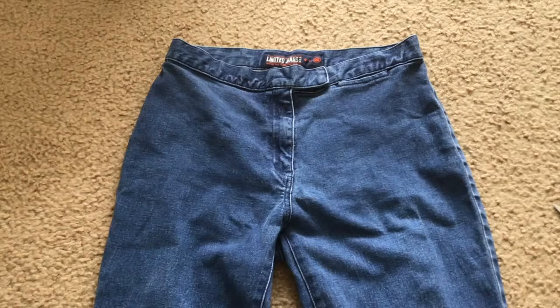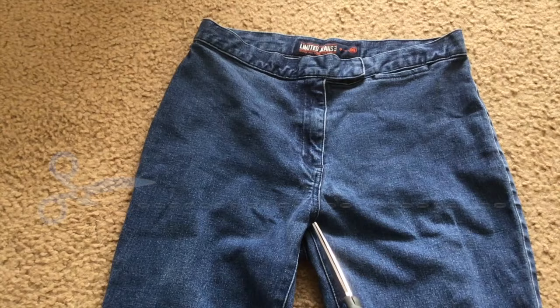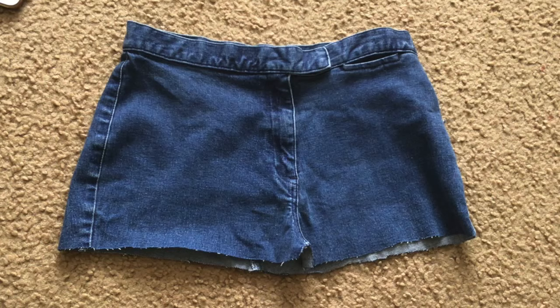So these are the pants I'm going to be using. Where I point, like where the line is, right about where the — not like the zipper, but towards the ending of the pants — that's where you're going to be cutting. And once you're done, it should look something like this.